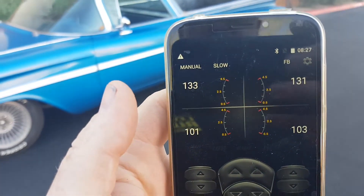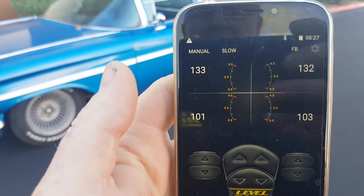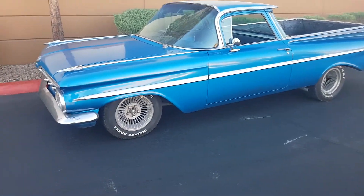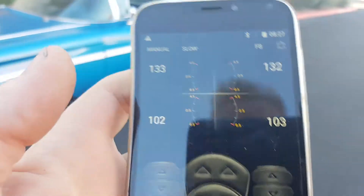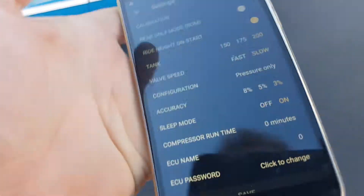What we're going to do today is show you how to do a calibration on a pressure-only system. We're doing this on our 59. Essentially what you've got to do is go into your menu settings.